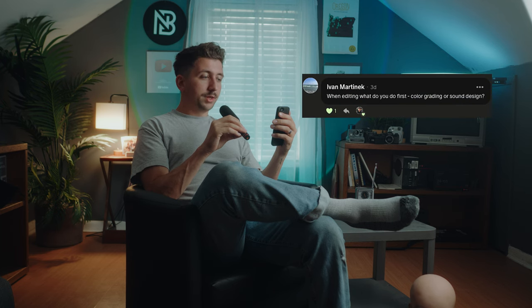The next Patreon question is from Ivan Martinek: when editing, do you color grade or do sound design first? I always color grade first because I want to know how it's going to look on the actual timeline. Sound design is usually the last part — it's not my strongest suit right now but I'm working on it. Once everything is in the timeline and I know what sounds I need, I build the sound design last.